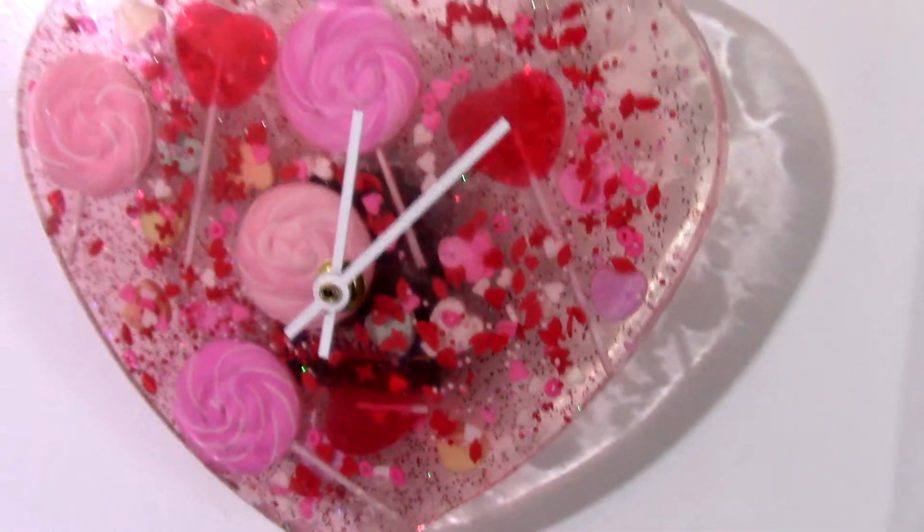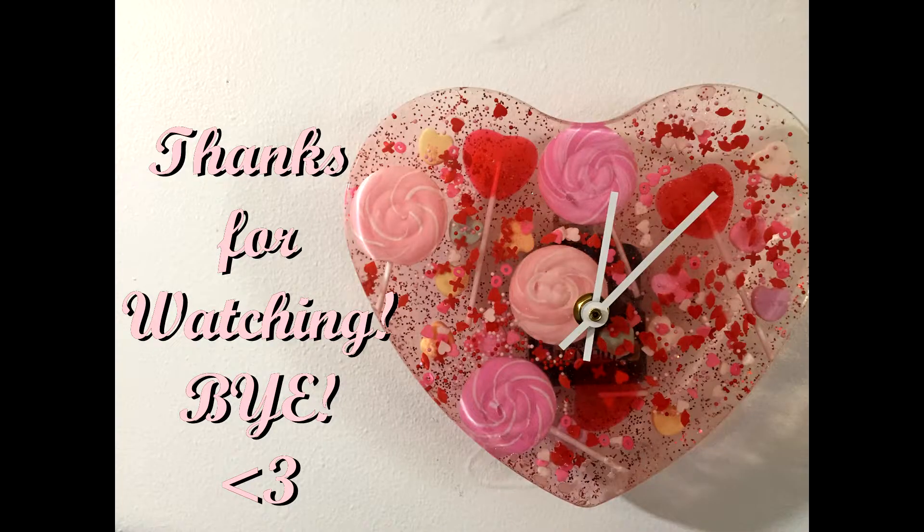Stay tuned for all my other Valentine's Day tutorials, and I will see you in my next video. Goodbye!